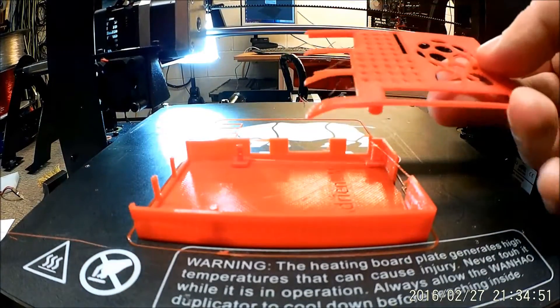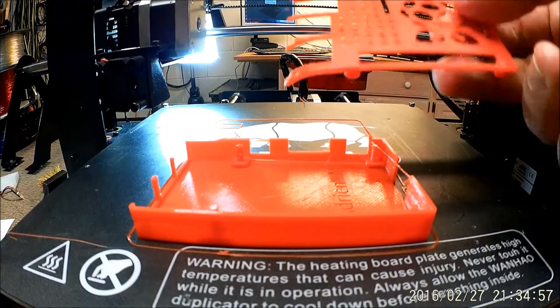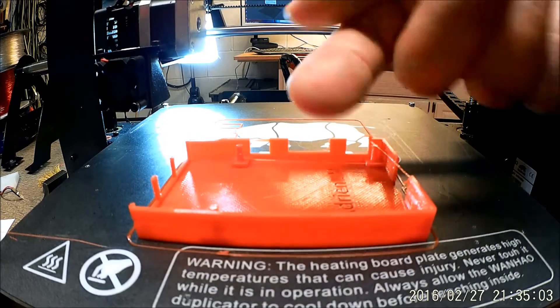Before we get too far, let's go ahead and watch the time lapse of this, and then we'll come back and talk a little bit more about this, and then I'm going to reprint this piece. So, time lapse.